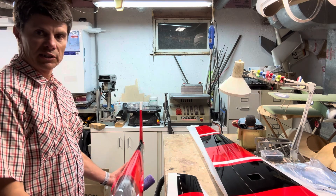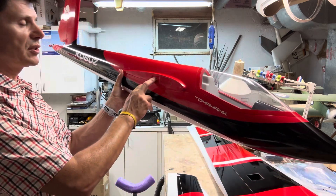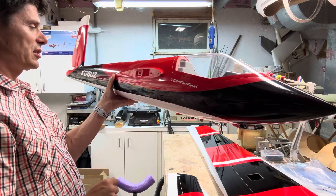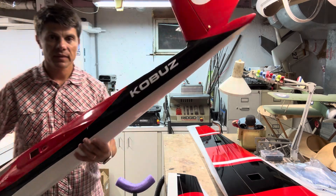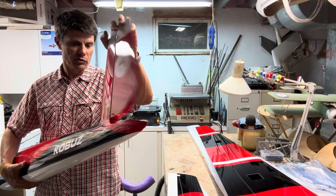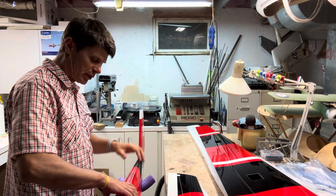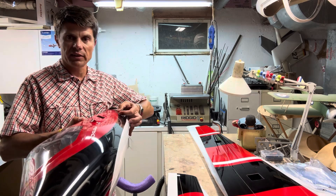On the fuselage side, it's very, very light. There are some recesses here for the wing plugs. The rudder is a pull-pull system, so be careful with those pull-pull cables — especially when it's hot — and make sure the tension is correct, because incorrect tension can cause major flutter.